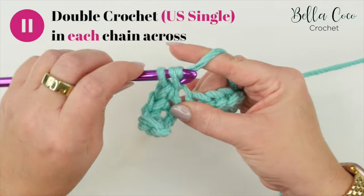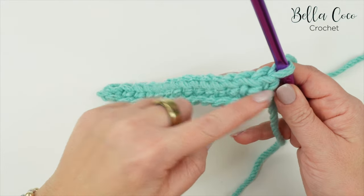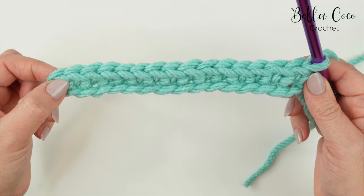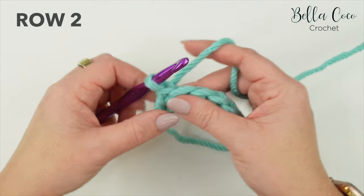Now simply work your way across this foundation chain with one double crochet in each chain - or single crochet if you're using US terms. Go ahead, pause the video, work your way across, and meet me back once you're ready. This is the end of row one - check your stitches to make sure you have the same count as your initial foundation chain. I have 15.